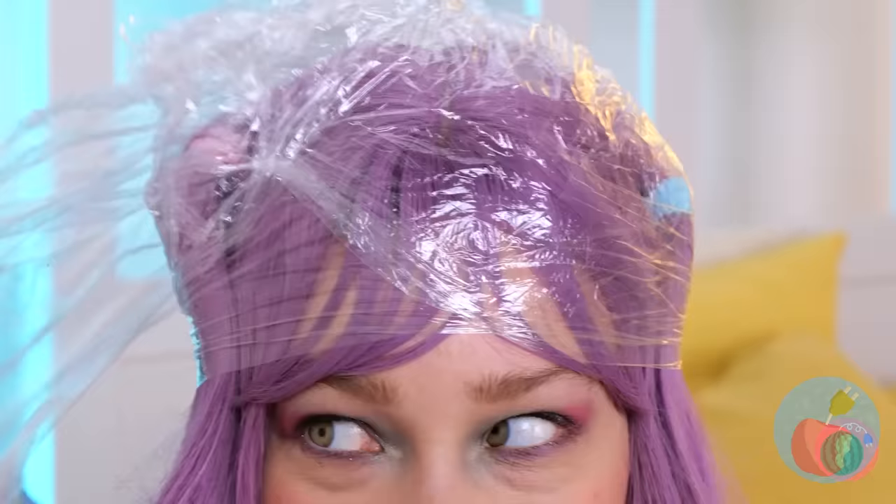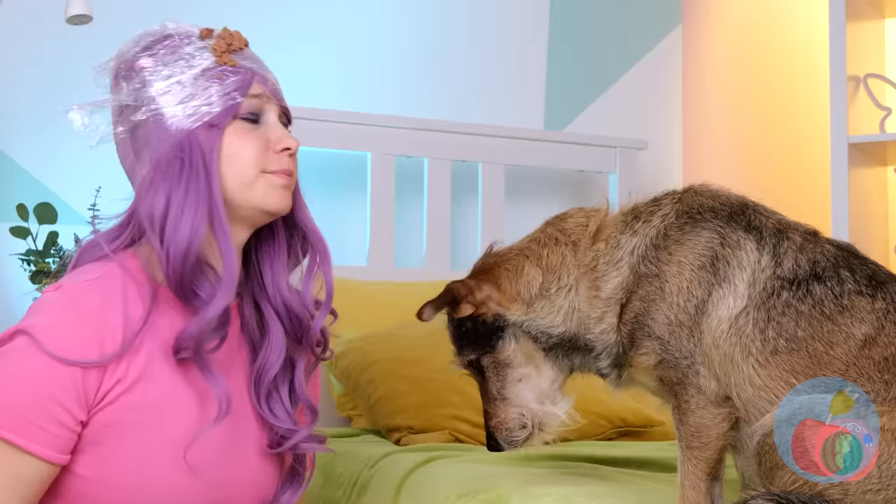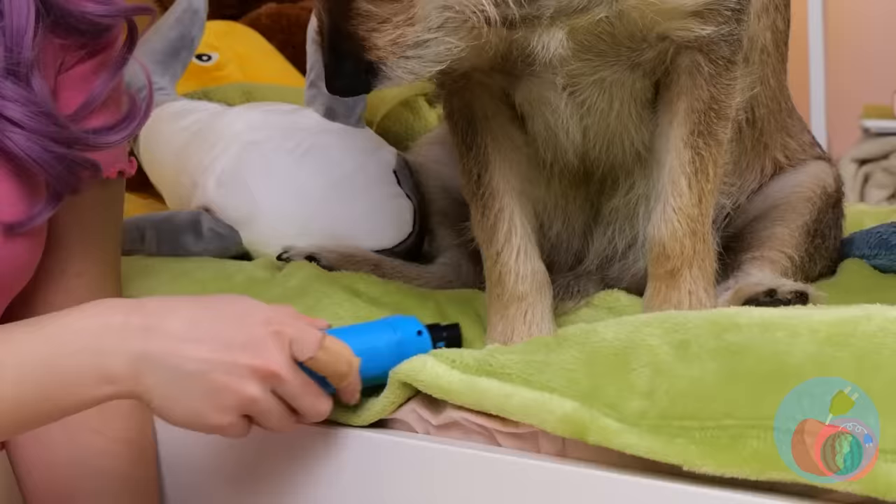Okay, that didn't work. Time for plan B. Plastic wrap — now it's a plastic cap. Some peanut butter should please our furry friend. Now he won't notice the mani-pedi.